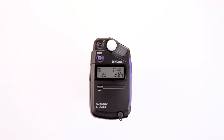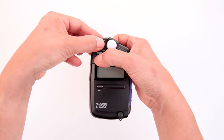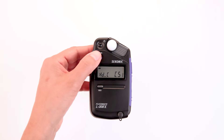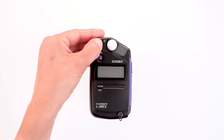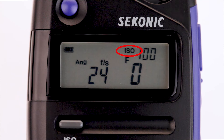Let's turn the meter off again and press and hold the mode button while pressing the power button. This enters us back into the display mode selection screen. Let's press the mode button to select CINE mode, then power off the meter to save the selection. Upon powering the meter on, the LCD screen displays the battery icon in the upper left-hand corner, the ISO in the upper right-hand corner, as well as the ANG shutter angle, FS frames per second, and the F icon for aperture.